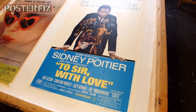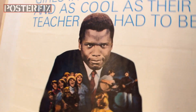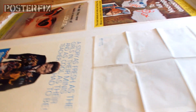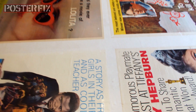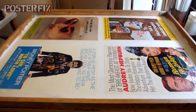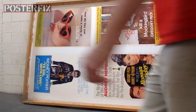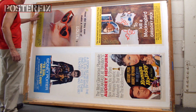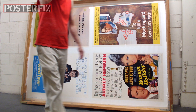We've got To Sir with Love linen backed — Sidney Poitier has been put on this screen. Now I'm going to put one more poster down because I've got a space here. This screen is completed. The screen is standing up so that it can air dry. We're going to let it dry for a few days before we trim these posters down and, if need be, give them some color retouching.